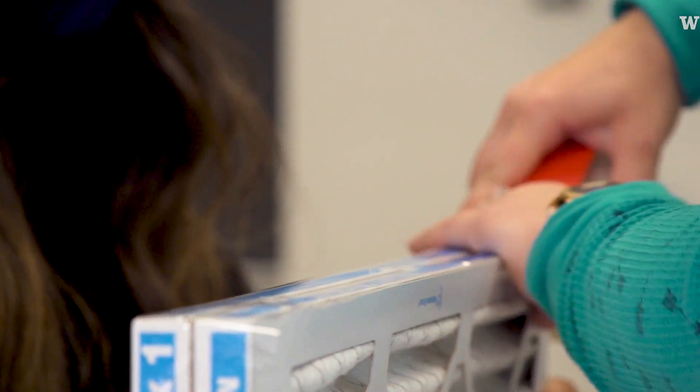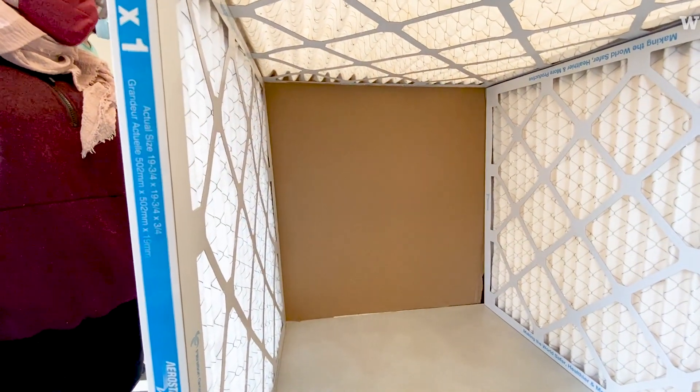Previously, before COVID times, we would use this to remove air pollution. Now with COVID, people know about aerosols — that's one way COVID is spread indoors — and they can be removed by these boxes.